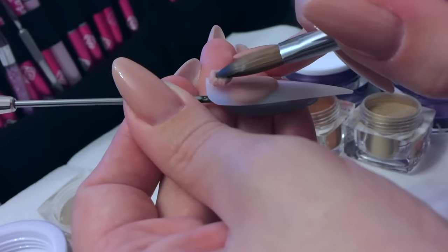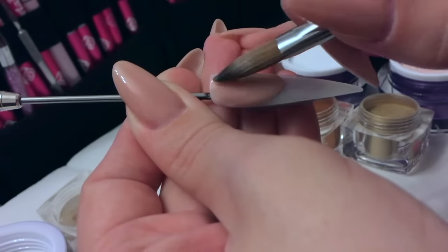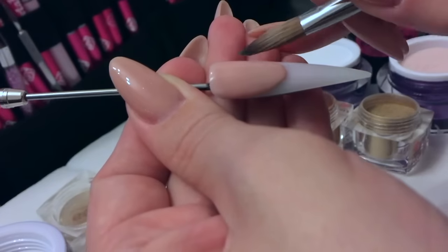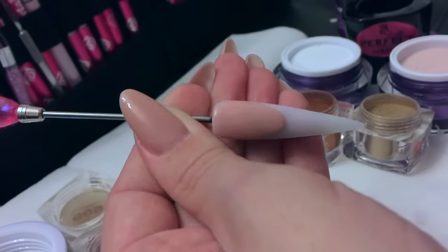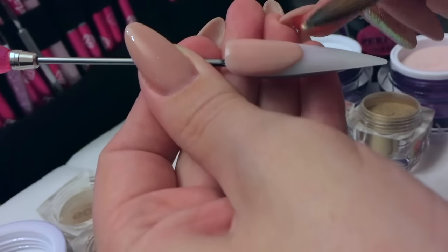On to my last bead of cover pink. Again, make sure that your brush gets behind that bead so that you don't have a ledge at the back of the nail — it would be slightly different on a client. Tidy that smile line up.